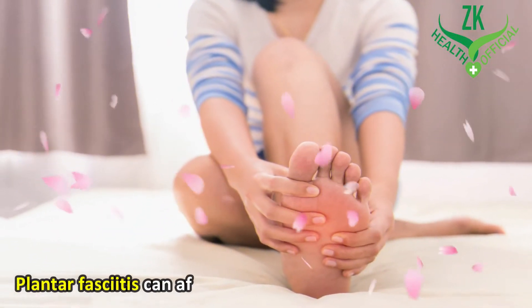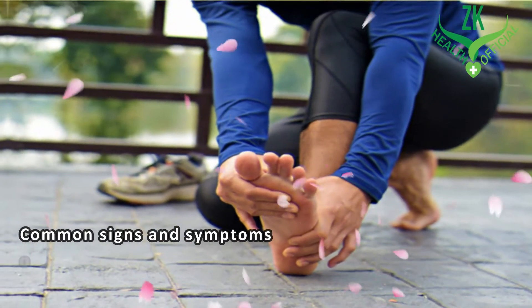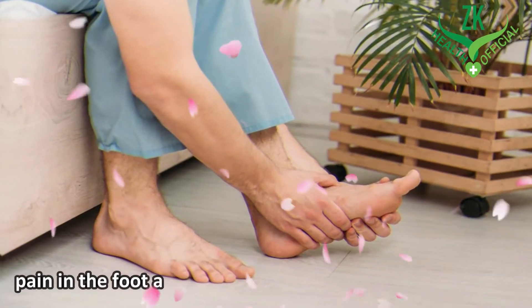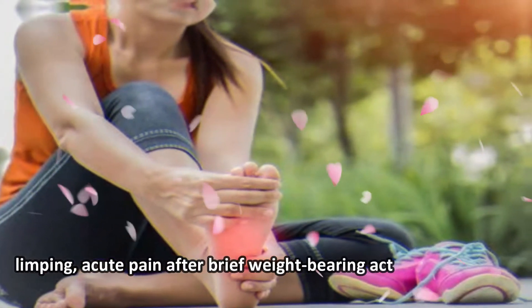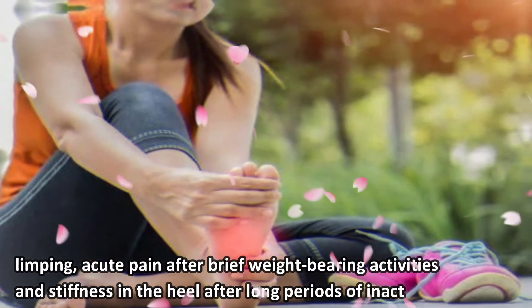Plantar fasciitis can affect both men and women. Common signs and symptoms of plantar fasciitis are heel pain, inflammation, pain in the foot arch, difficulty walking or standing, limping, acute pain after brief weight-bearing activities, and stiffness in the heel after long periods of inactivity.